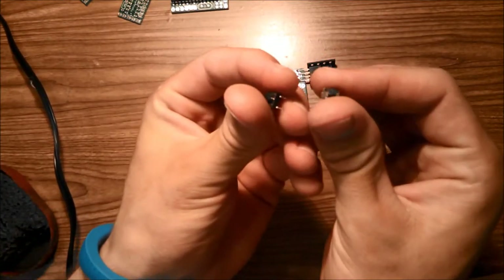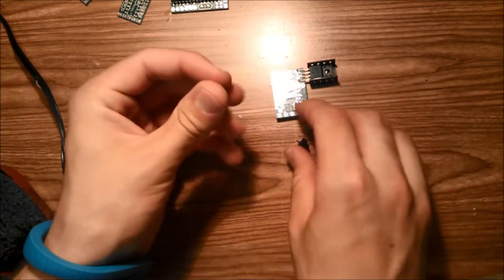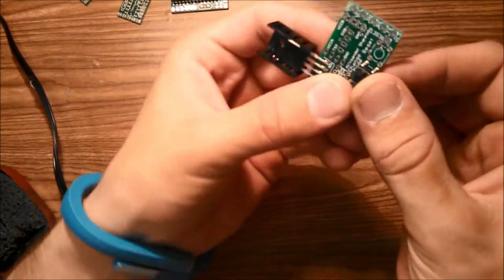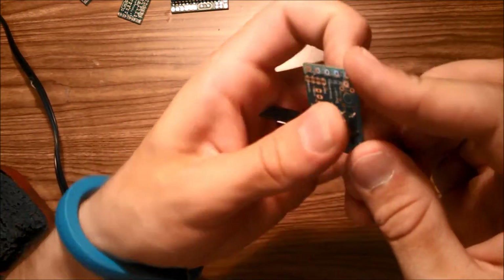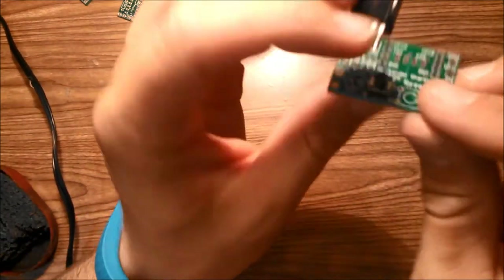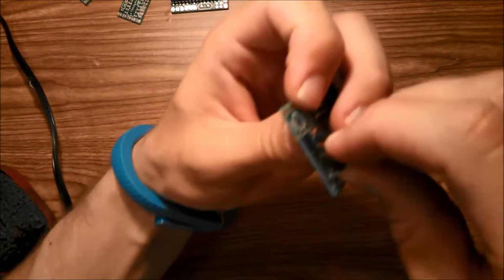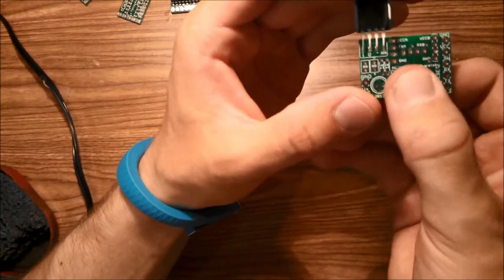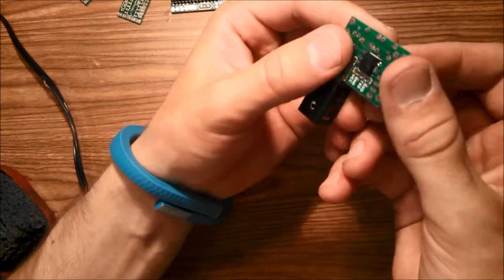Now take your momentary push buttons and mount them into these slots here. Line them up and press them into place — so you have something like that — then mount the other one. We're going to solder these into place as well.